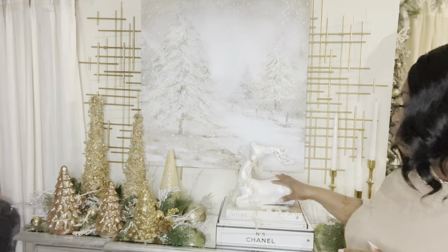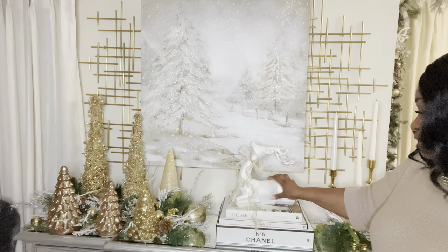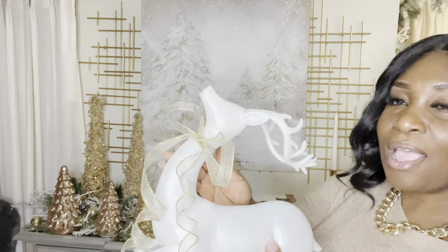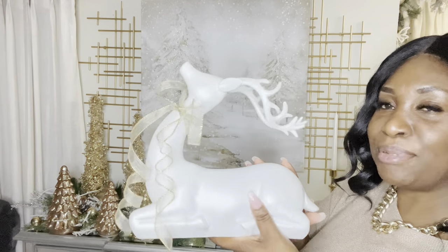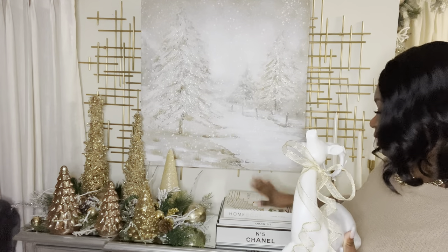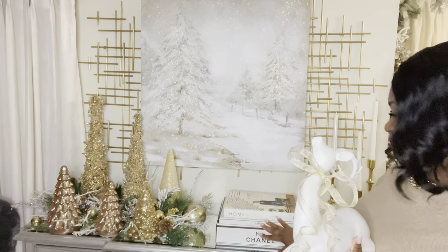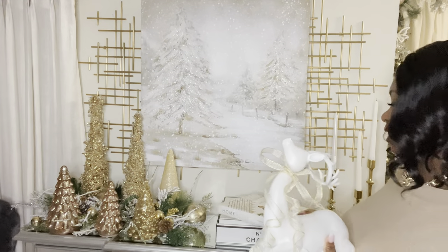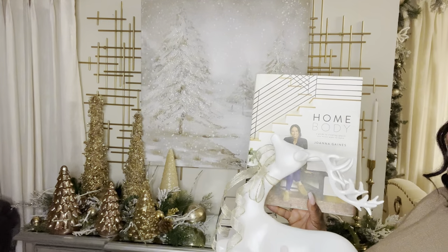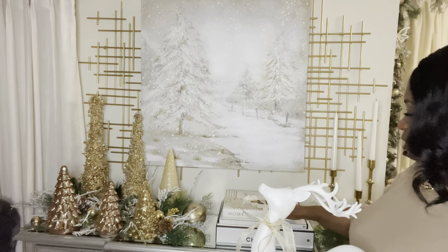Over on this side, my beautiful reindeer — I believe from Marshalls or TJ Maxx. I put a beautiful bow on her using ribbon from Hobby Lobby, and she's sitting on some coffee table books. I chose mostly white books to tie back into the background of the picture, and I topped it with one intentionally chosen for its different shades of browns and grays — it ties together everything happening in the painting and the overall display.